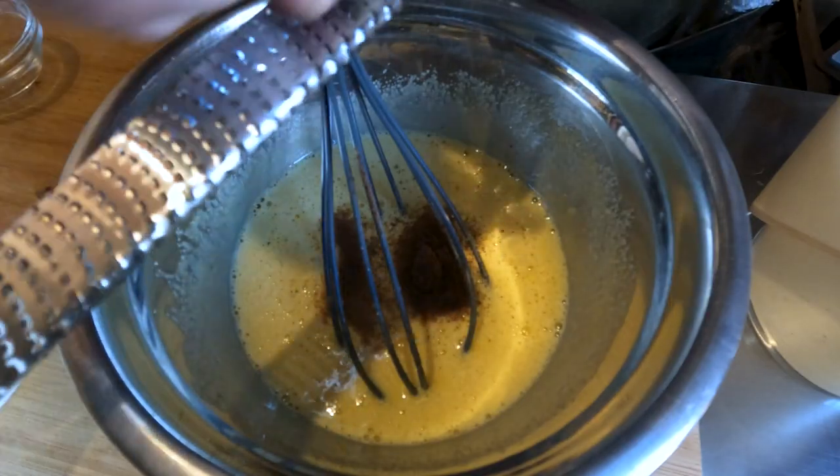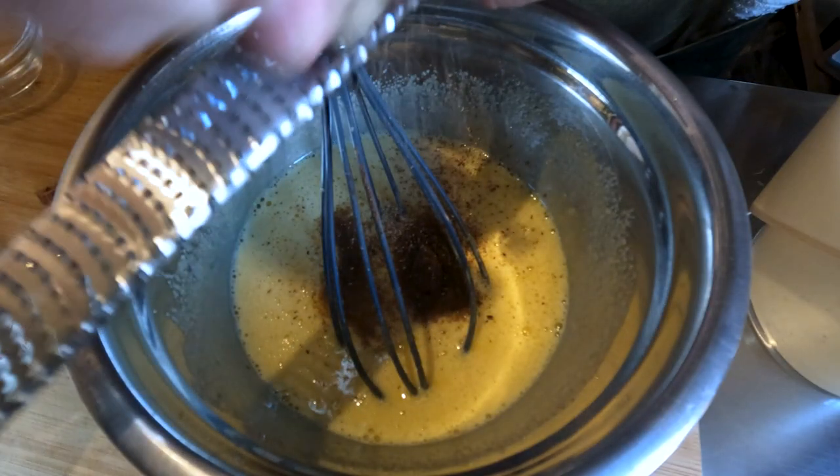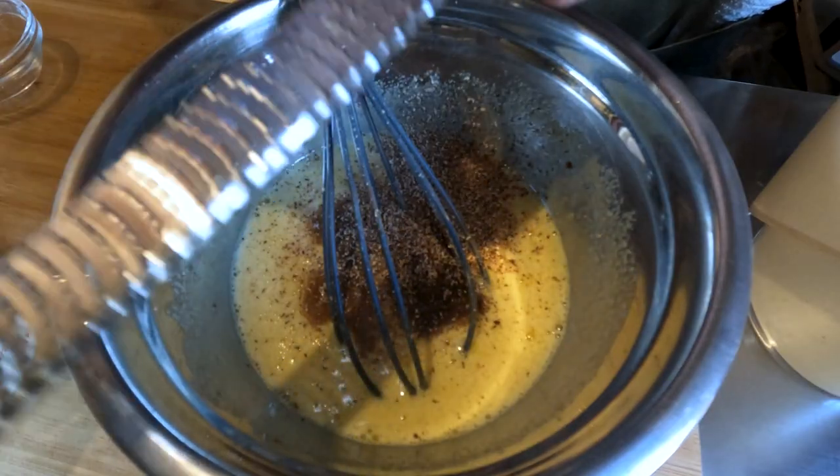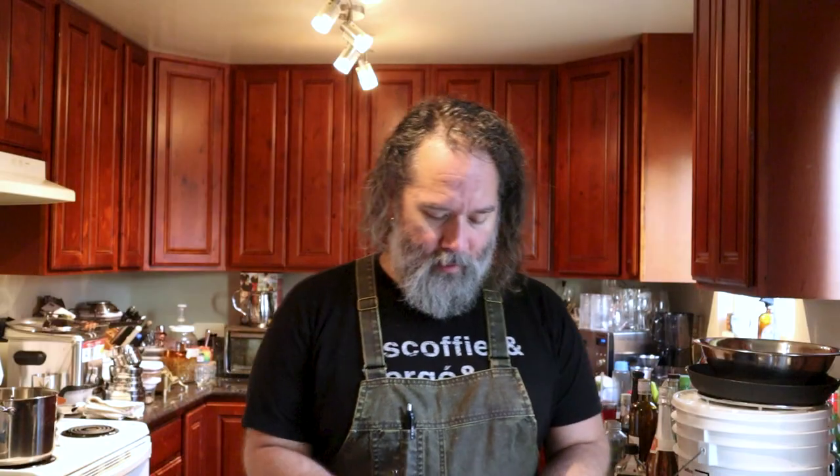Next, we have my pumpkin spice syrup — I made it a few videos back for some holiday cocktails. We're gonna do about an ounce and a half with these pour spouts. Next, we're gonna add in one teaspoon of allspice and an eighth of a teaspoon of clove. Using my microplane, we're gonna grate about half a nutmeg directly into our eggs, or about one teaspoon if you have pre-ground. Next, fresh cinnamon — I'm gonna go with about half a stick. Give that a stir.